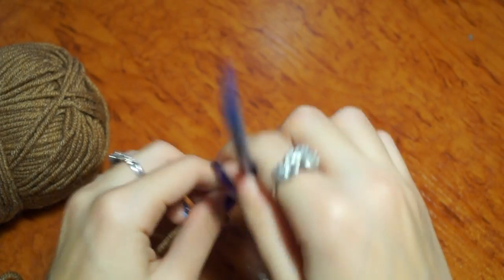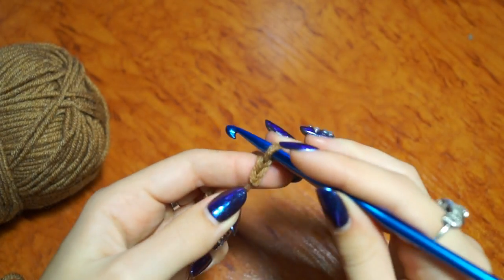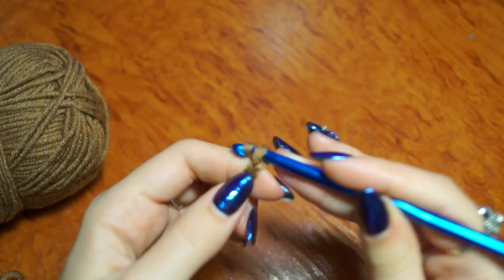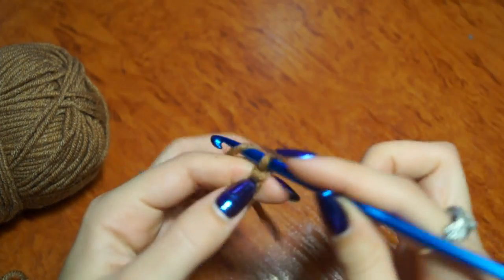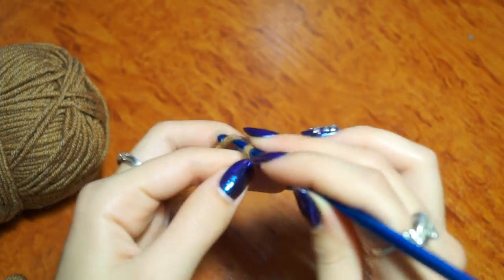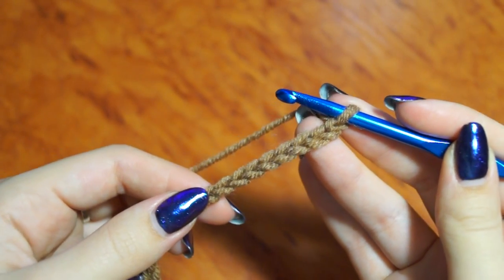We're going to make the first loop. In our pattern, one report consists of 4 loops.